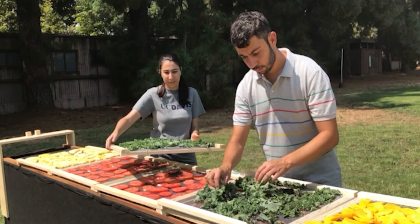For more details on this low-cost solar dryer, check out the UC Davis Chimney Solar Dryer Manual on the Horticulture Innovation Lab website.